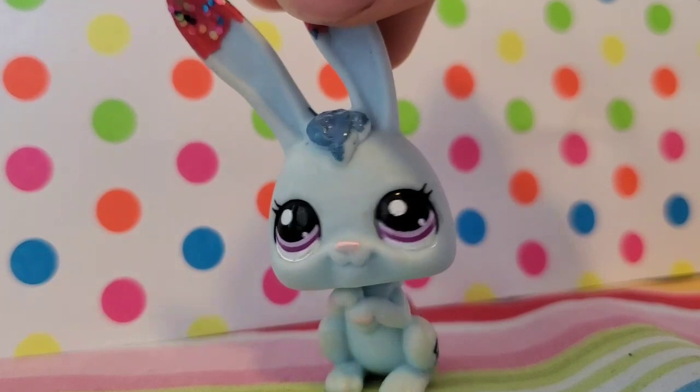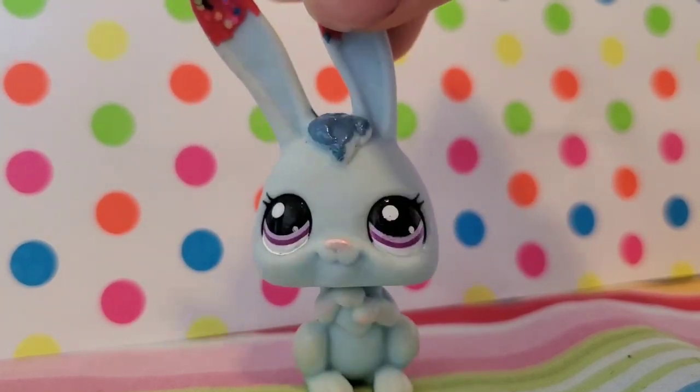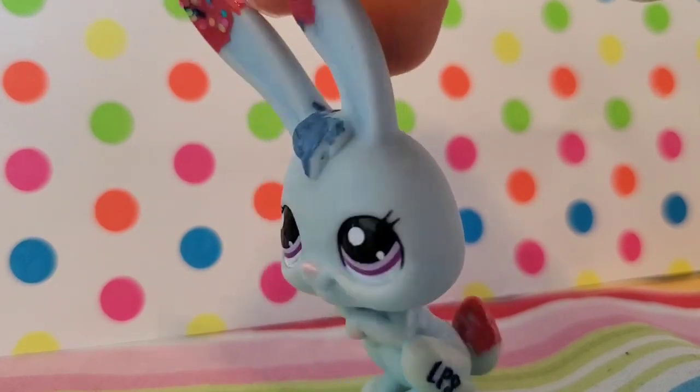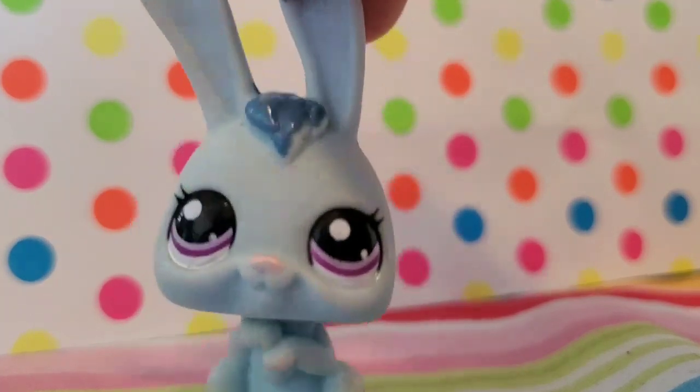I hope you guys love the new look, and I'm not going to regret this later. By the way, just as a side note, I actually changed my look in real life too by cutting my hair, just if you guys care.